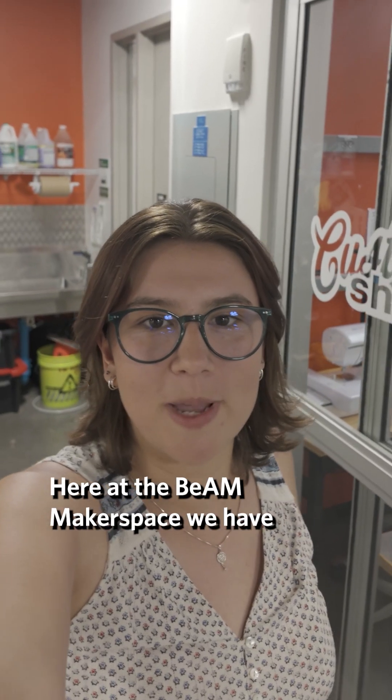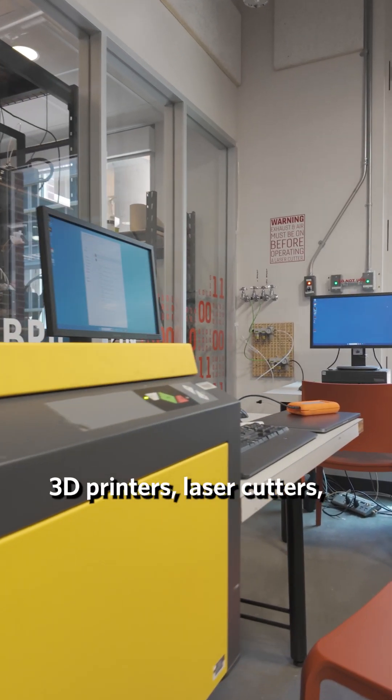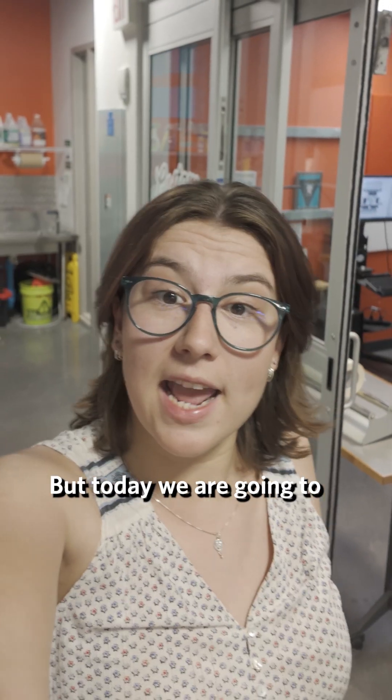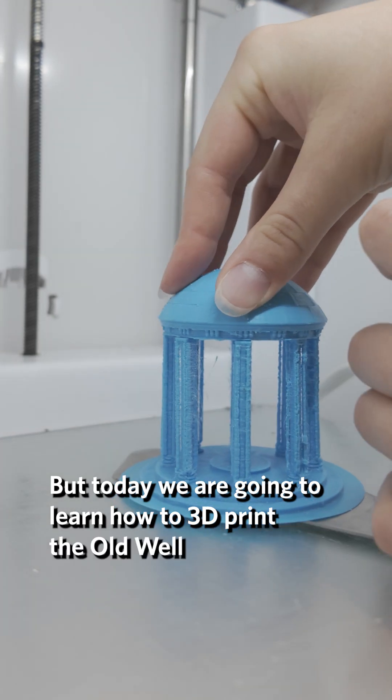Here at the Beam Makerspace, we have 3D printers, laser cutters, wood, metal, and textile shops. But today, we are going to learn how to 3D print the old well.